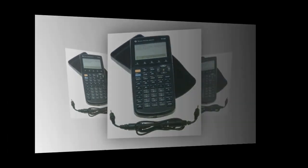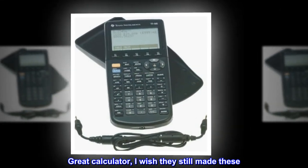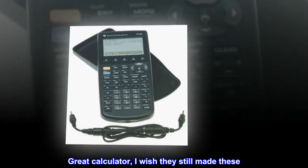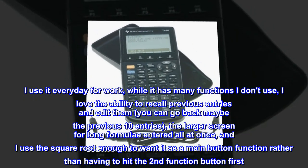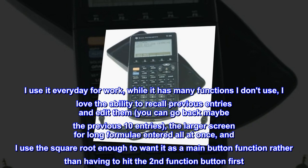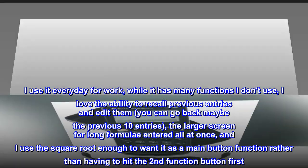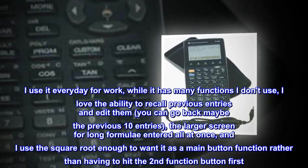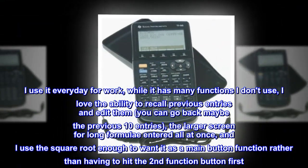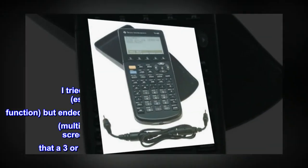The only calculator for me. Great calculator, I wish they still made these. I use it every day for work. While it has many functions I don't use, I love the ability to recall previous entries and edit them — you can go back maybe the previous 10 entries. The larger screen for long formulae entered all at once, and I use the square root enough to want it as a main button function rather than having to hit the second function button first.